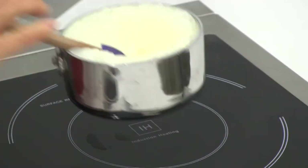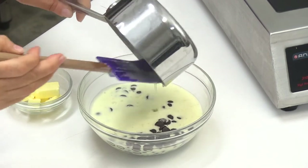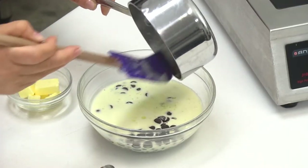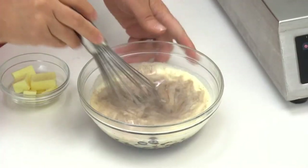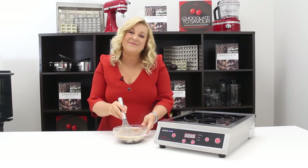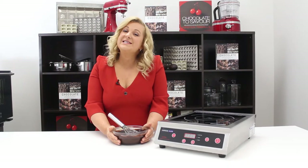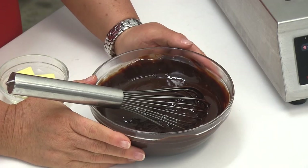Once it's come to a complete boil I'm going to pour it over our chocolate. If you're not using chocolate buttons and you're using a block, make sure you finely chop it and place it in the bowl before we boil the cream. Now we're going to thoroughly mix this — or you can use a hand blender — to ensure all the chocolate is melted and completely mixed in. Once that's mixed together you can see it's beautiful and glossy, which is exactly what we're looking for in a ganache.